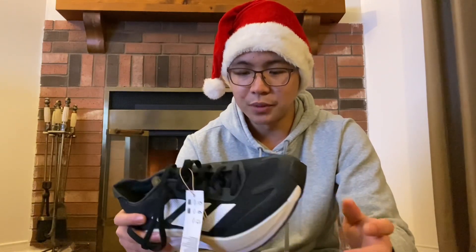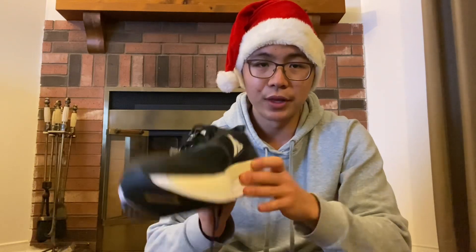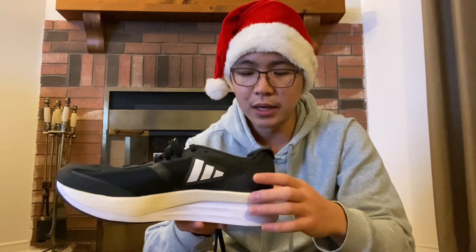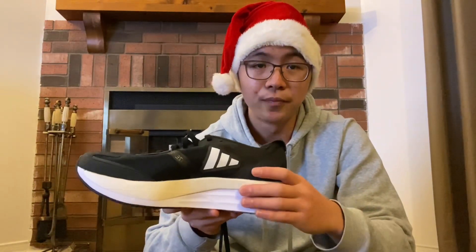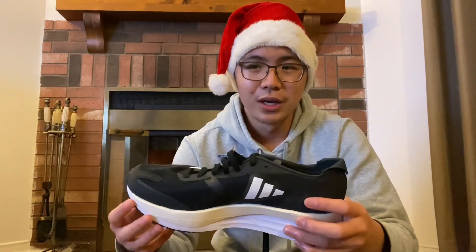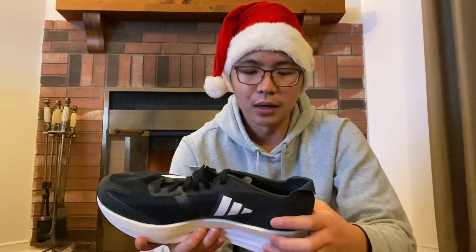Moving on to the midsole — there are two different types of foam here. The foam at the top, closer to where your foot resides, is the Lightstrike Pro. The Lightstrike Pro is really Adidas' super foam. Every running company seems to have their own now: with Nike they have ZoomX, Asics is using the FF Blast Plus or FF Blast Turbo — I think they have both.